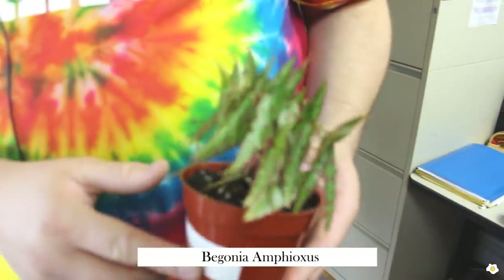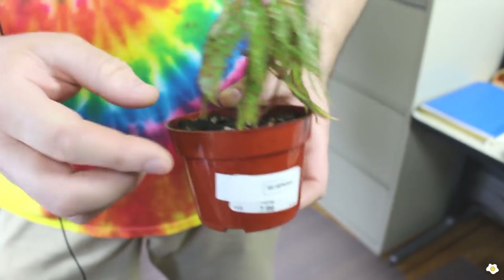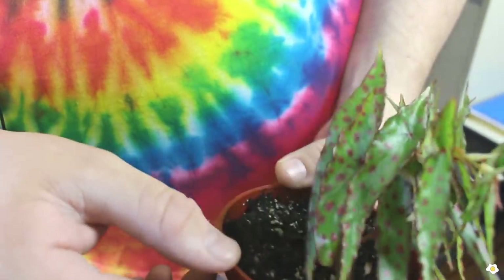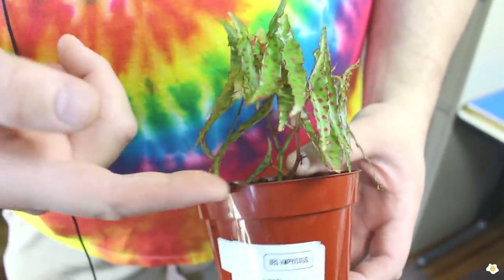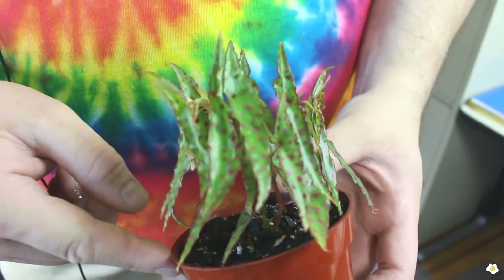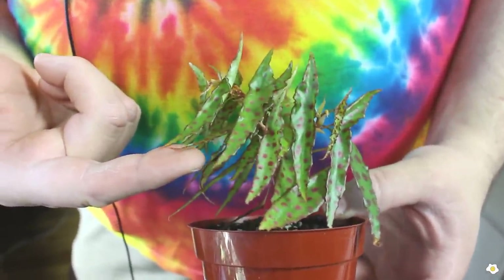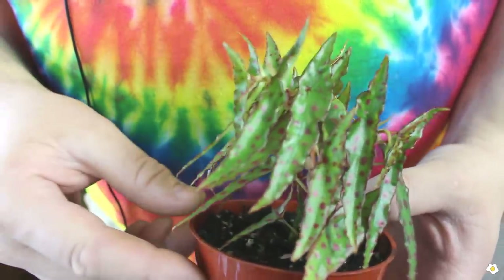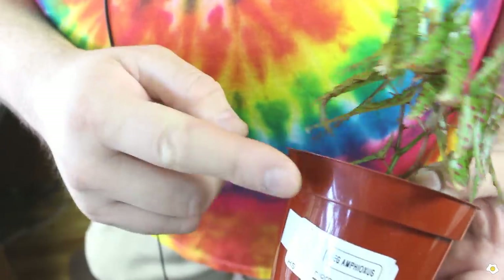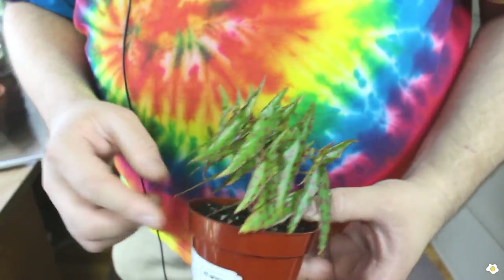This is begonia amphioxus. The name basically means pointed at both the top and the bottom of the leaf. This is definitely a terrarium begonia that needs to be kept in high humidity. I got this one as a cutting from a plant swap and I've had it for probably about four months — it was only two leaves when I got it. This is a highly recommended plant because it's just so easy to care for and grows so wonderfully. It can stay in a cloche or a humidity dome and survive quite well. These usually run from about $30 to $50 per specimen.